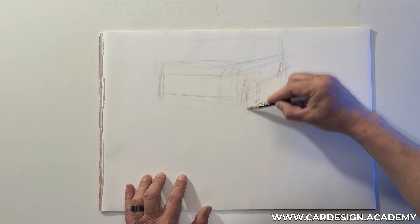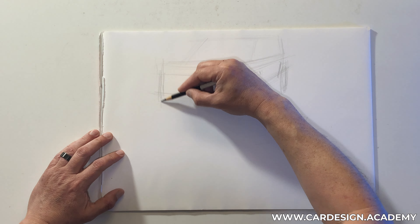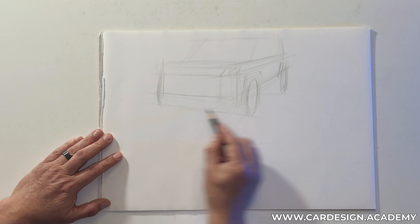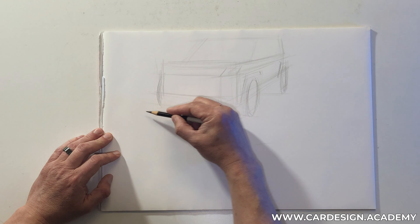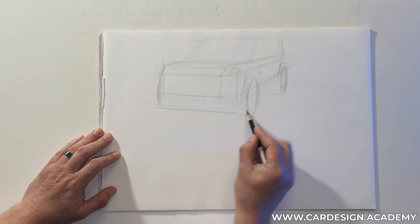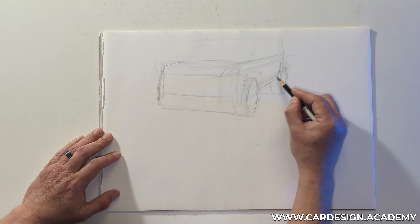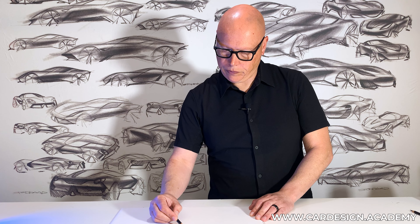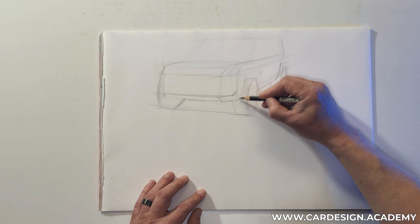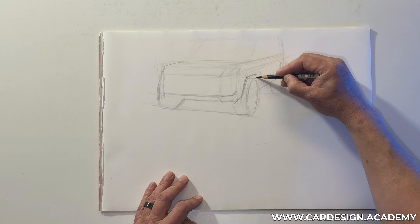I'm going to start drawing my ellipses. Now that I've drawn my boxes I know where my ellipses need to be. Since I'm essentially drawing cylinders, with SUVs — especially off-road SUVs — you're going to see a lot more of the tire. So it's very important that we get these cylinders correct, and we also need to have effective clearance over the tire for suspension movement.